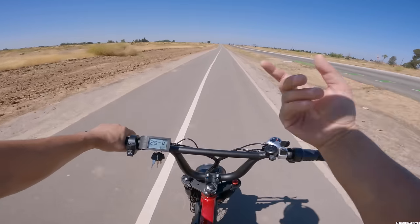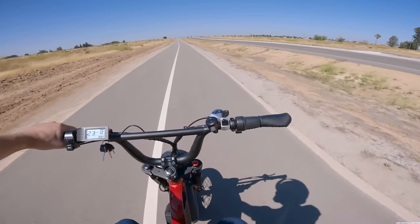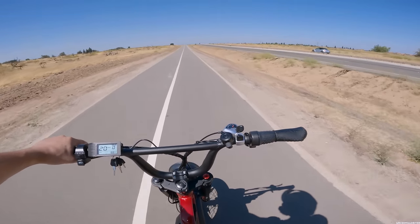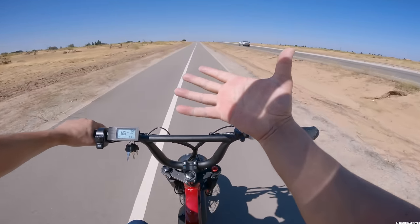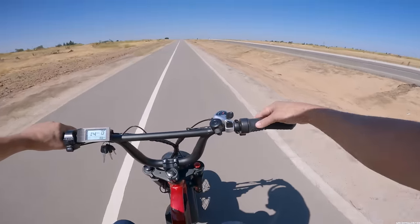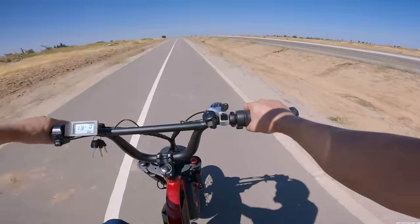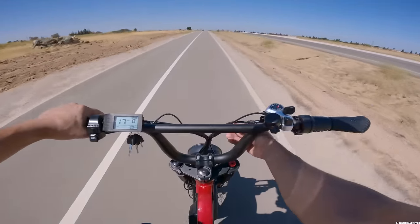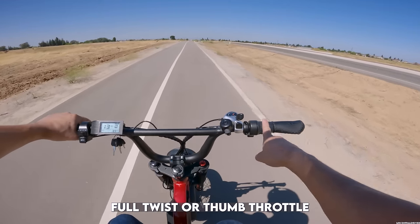My hand is getting absolutely beat up with this half-twist throttle. It's ever so slightly bigger than the grip and the texture on it is just too rough — I can feel the skin almost coming off. That's a huge negative for me. If you get one of these bikes, you could probably swap out the throttle pretty easily since it's just one cable, and you could even order one from Amazon or switch to a full twist throttle if you prefer.